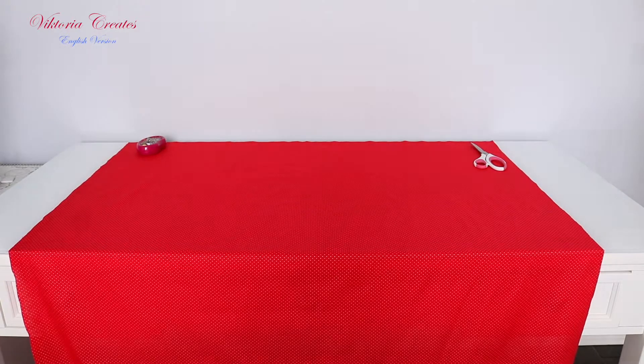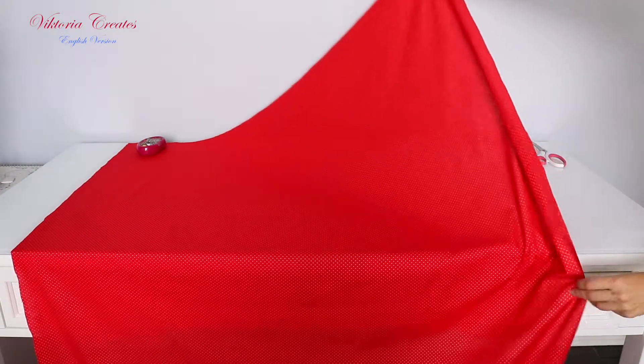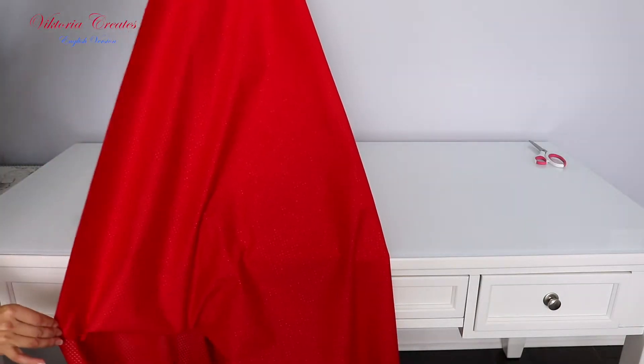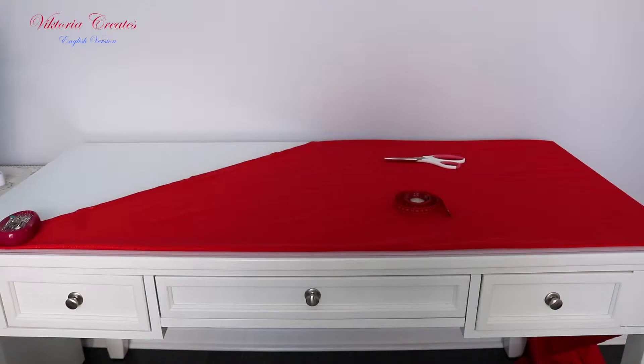Put the fabric on the table facing to you. Fold the fabric over the oblique face to face. Put the oblique edge of the fabric parallel to the table.